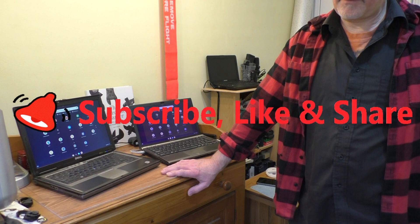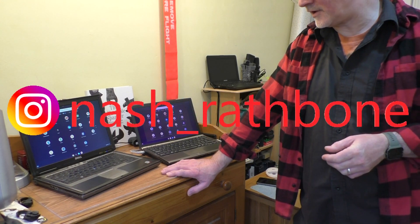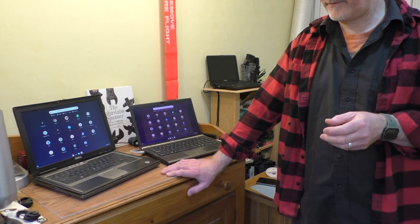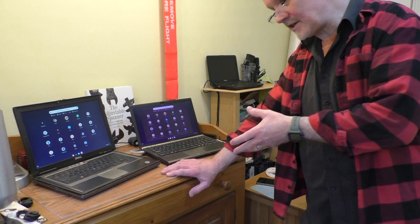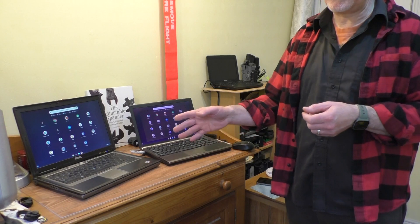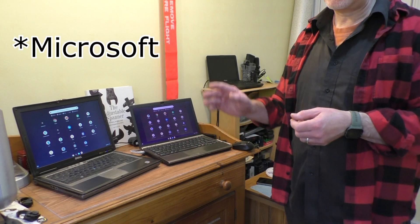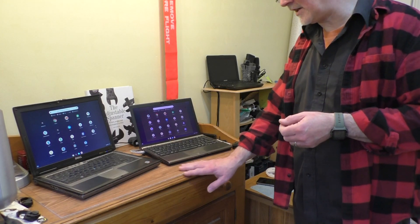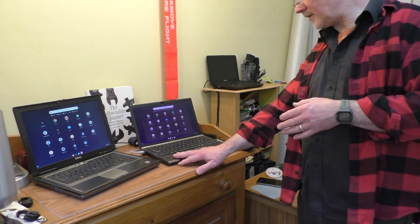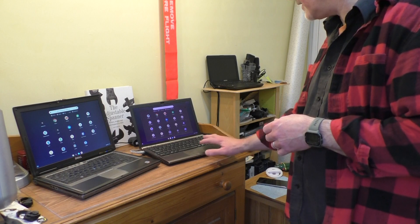If you've got an old laptop kicking about that you can't use because it's far too slow, I'd recommend following the procedures on the Chrome OS Flex website — create the media on a USB. You can even try it with a live USB without installing anything. If it's got XP and isn't supported by Windows anymore, go ahead and install it — you could have yourself a fine little Chromebook from your old laptop.